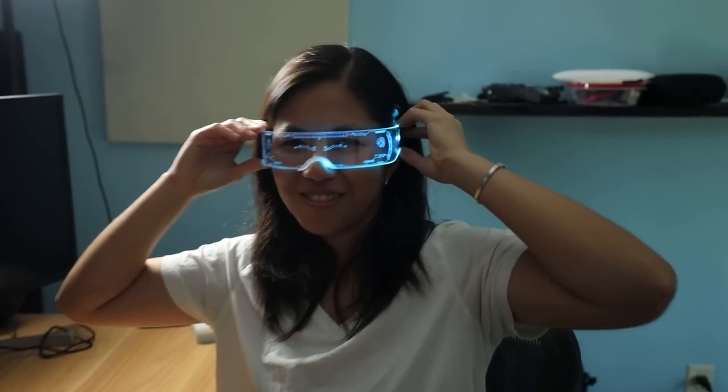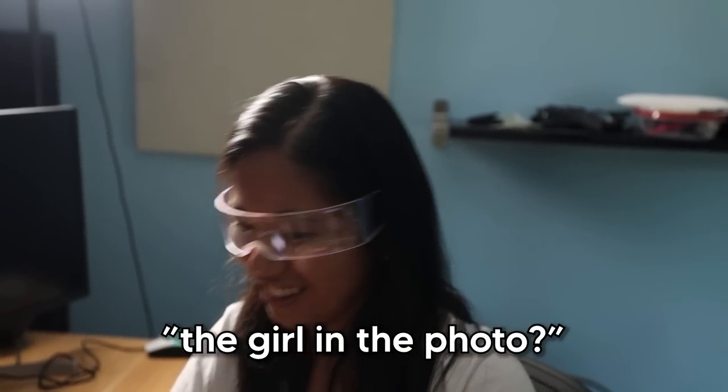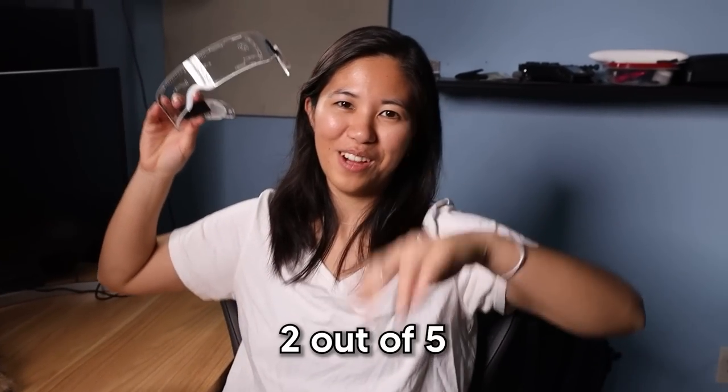You ready for me to turn it on? Do I look cool? It's really blocking my vision though — effects everywhere in my eyes. This is gonna give me epilepsy. I'm raving to no music. Do you look like the girl in the photo? No.